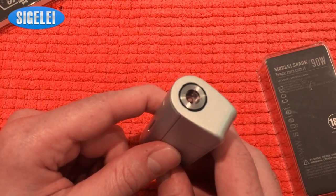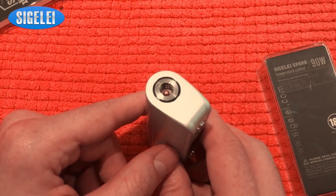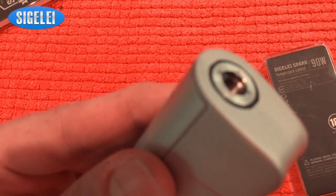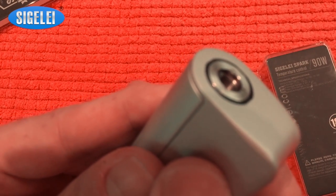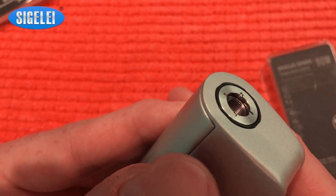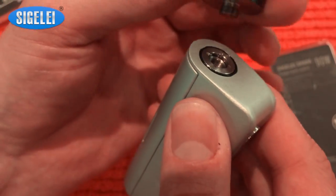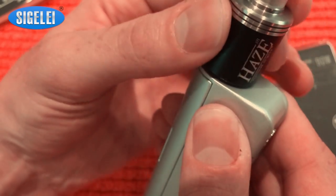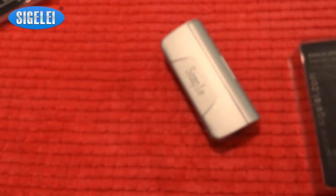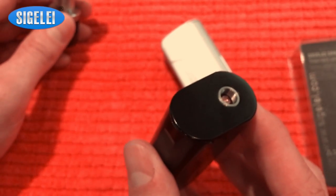You've got a very nice 510 connector. Sigelei did something interesting with it — there's another ring inside the 510 connector. When you take your RDA, tank, or atomizer, it fits perfectly. You don't need to fight with it whatsoever. Compare that to the D3, which is a completely different scenario — there's no ring there. This is something I really like from Sigelei.